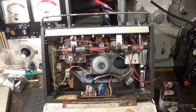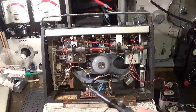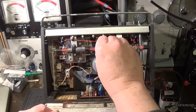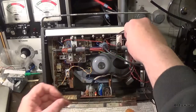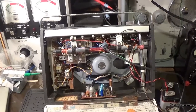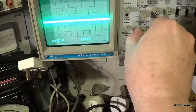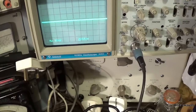Right, and now we're going to see if the local oscillator is running on the Sovereign. Turn the set on - all I'm doing is holding a 10x probe next to the local oscillator, which is just there, which is the same as I did with the Herald. Earth it, not ground it.